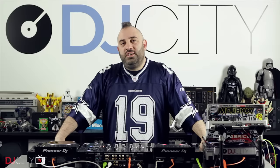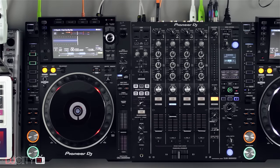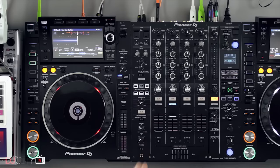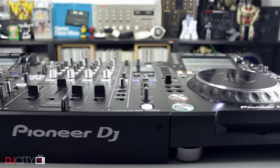Hey everyone, it's Mojax back in the DJ City UK lab. I've had the Pioneer Nexus 2 kit on review for a couple of weeks, been taking it out to gigs. I can't really do the whole system in one video so we're going to break it down into two — this week focusing on the CDJ-2000 Nexus 2, next week onto the mixer, the DJM-900 Nexus 2, and then talking about the system as a whole. Let's get busy.